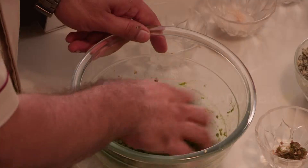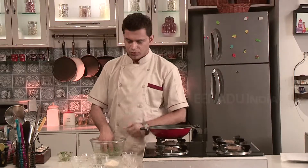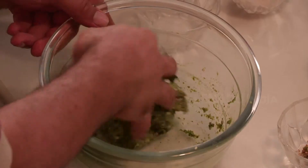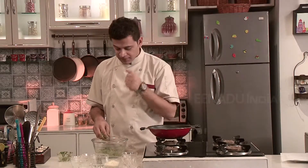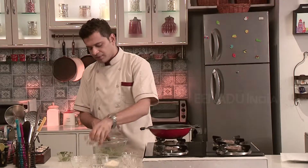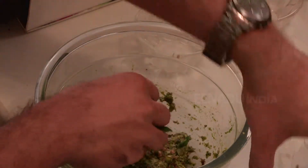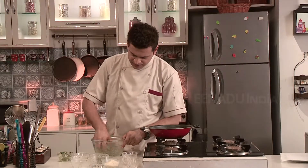Now here I am not mixing water into it, because the dough needs to be nice and firm. Already since we had soaked it in water, it will continue to absorb water. So please take care that you don't add any more water. Add some green chilli paste and keep mixing it with gentle hands.